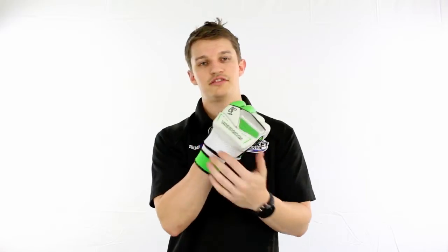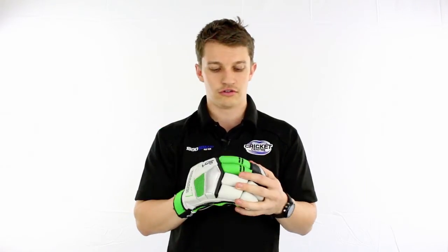Plenty of ventilation around the glove as you can see. But overall it's a very, very solid all-rounder glove, and has been for a long time and will continue to be in the future.